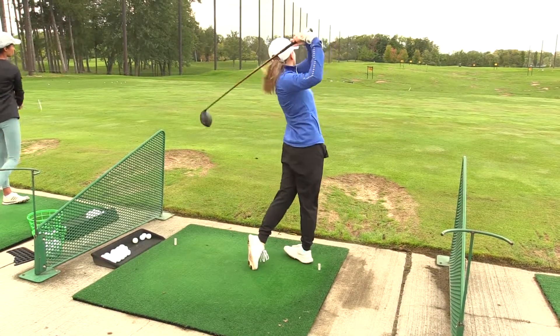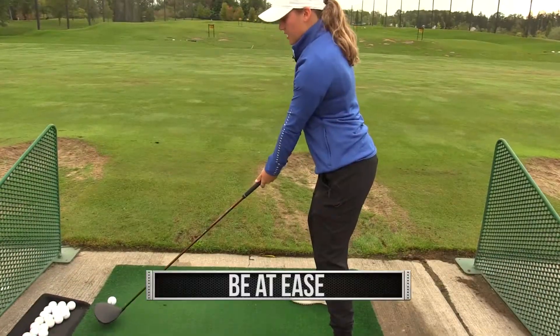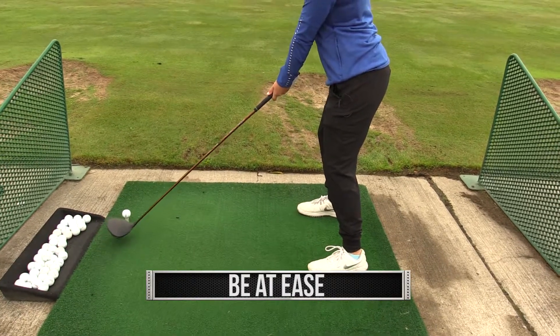Hi, I'm Rachel Christian on the women's golf team and today I'll be teaching you how to hit a driver. First things first, you want everything to be at ease, so you want to rotate with your hips.